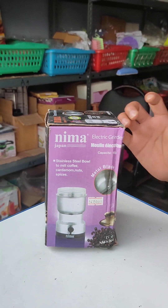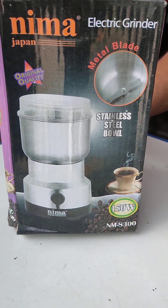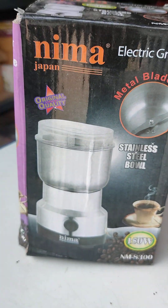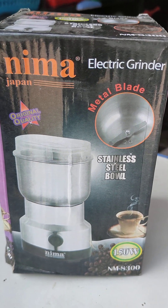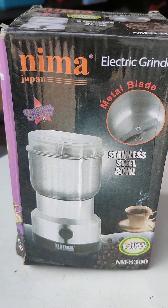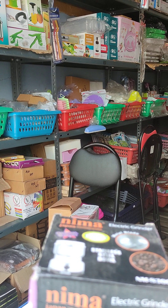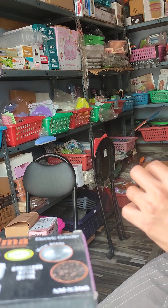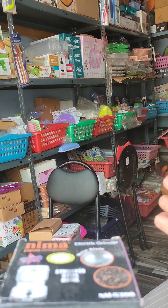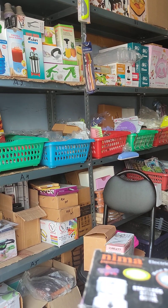If you add coffee or pepper powder, this electric grinder makes it easy to grind. This is a very unique and different model. You can find us at the shop — visit the description for location details. If you want any items, you can check the price and delivery charges. Thank you friends, thanks for watching this video. We'll meet again in our next video.